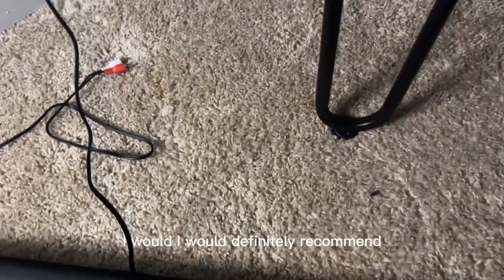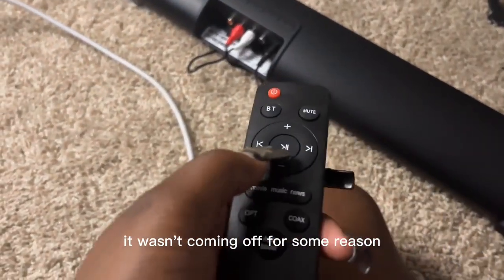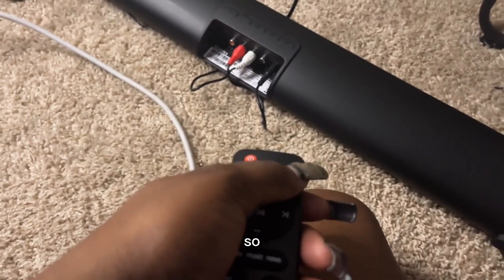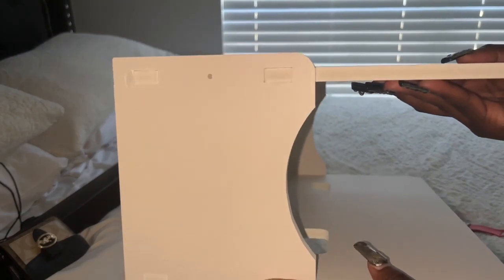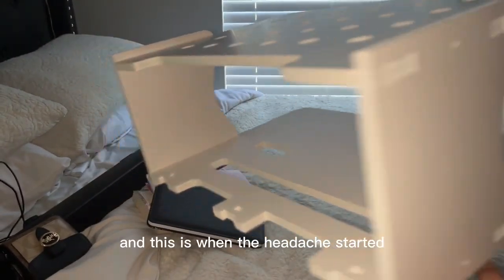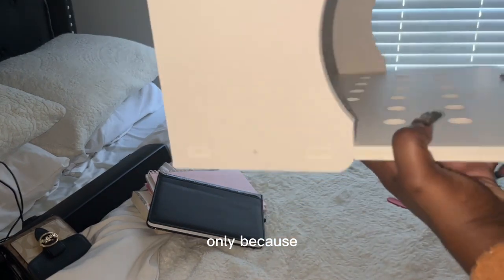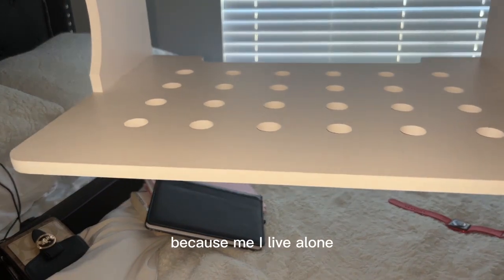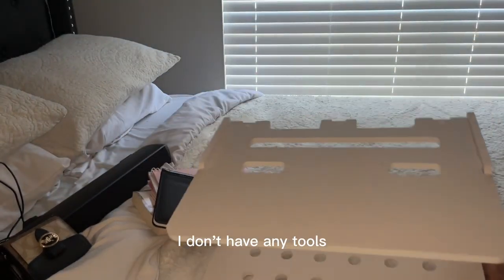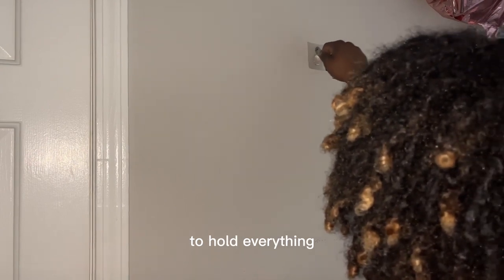For the price — I think the projector was only about $50 — I would definitely recommend it over a 60 or 70-inch TV. When I was connecting the surround sound it wasn't coming on for some reason, so I did have to click audio boost and then the audio came on. This is when the headache started — I don't recommend the holder if you're looking for something quick and efficient.